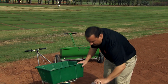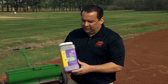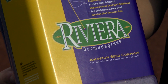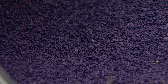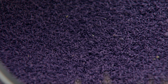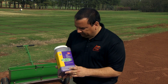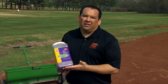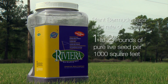Bermuda grass seed is actually quite small. I have a sample here of Riviera bermudagrass, an OSU-developed grass that is very well adapted to Oklahoma. You can see it's purple, which means this is treated seed. If you see bermudagrass seed that just looks brown, it's probably untreated. It's really good to go with a product that has been treated to help with disease and other issues. You can plant untreated seed as well, but either way plant bermudagrass at one to two pounds of pure live seed per thousand square feet.